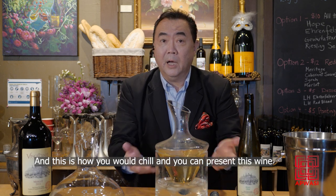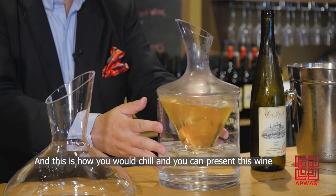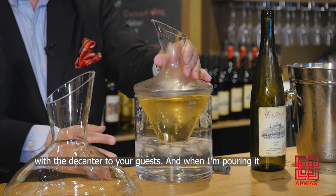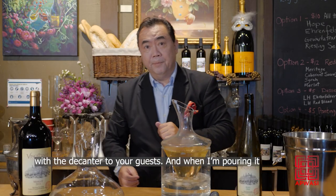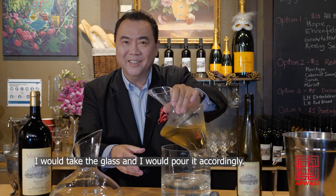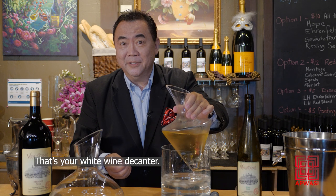And this is how you would chill and present this wine with the decanter to your guests. When pouring, I would take the glass and pour it accordingly. That's your white wine decanter.